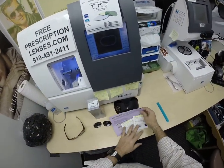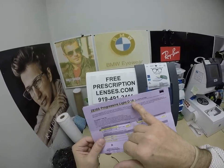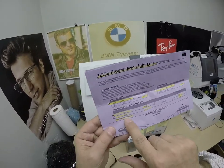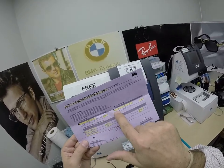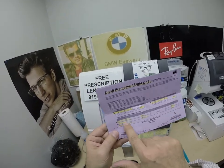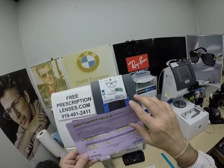Baxter got the Zeiss Light D digital free-form progressive lens, 18 corridor length, polarized progressive in the polarized gray. I've highlighted the prescription for the right eye, the left eye, add power, pupillary distance, optical center height, and the base curve of the lens.